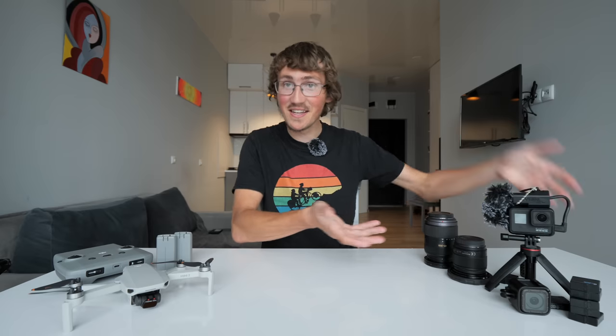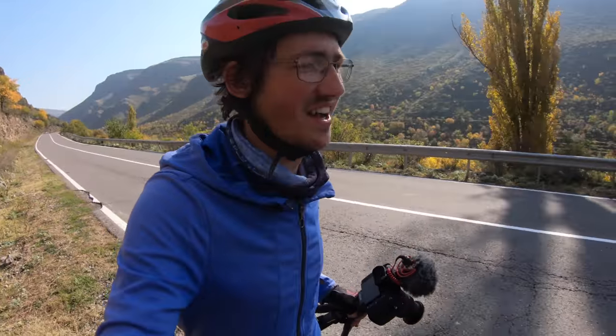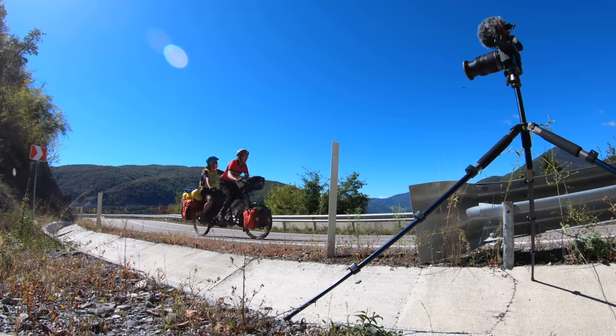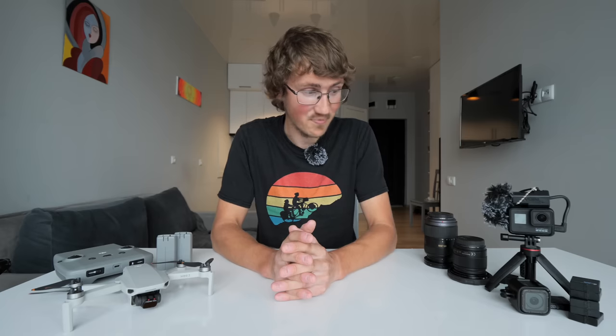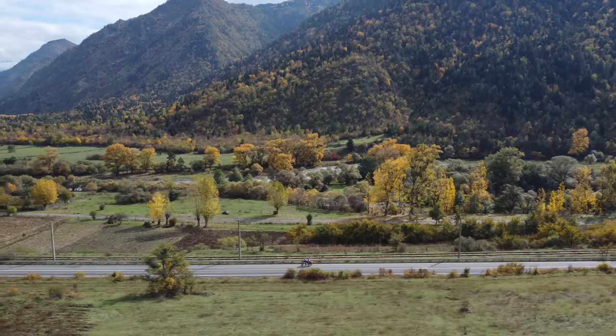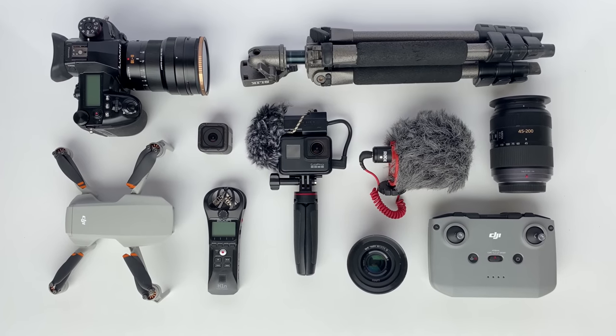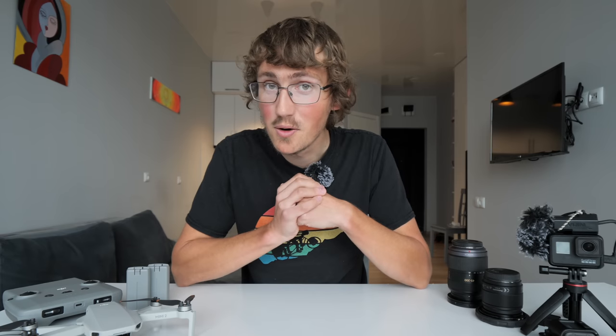Hey, how are you doing? Today I wanted to talk to you a little bit about the equipment I'm currently using to film all the videos. I watch a lot of people on YouTube — people that make adventure travel stuff — and I'm curious how they film so well and make it sound so good. I'm not saying my stuff looks or sounds particularly great, but I do think I've learned a few things over the years and I wanted to share that with you.